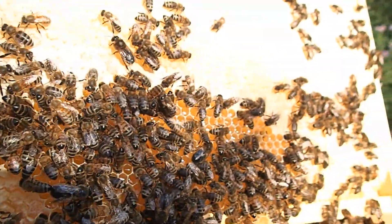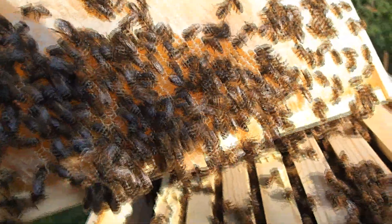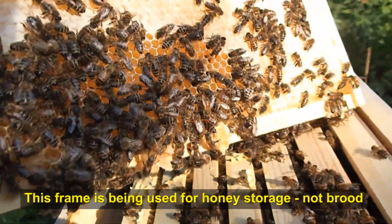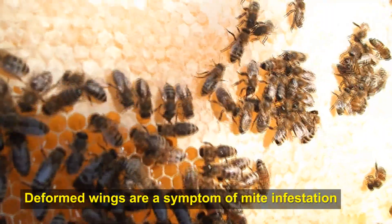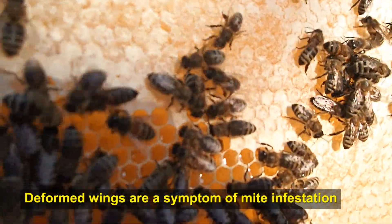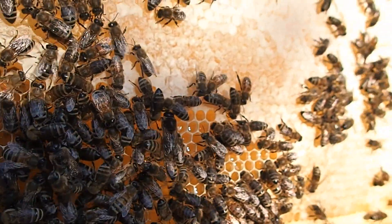There is a ton of honey in here. This frame is very, very full. There are not a lot of spots in here for brood anymore. Looking at the bees, they do seem in nice health. I'm not really seeing anything on their wings. They don't seem to have any deformity issues. I'm going to flip this frame around.